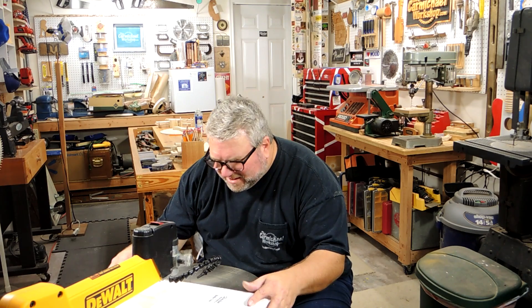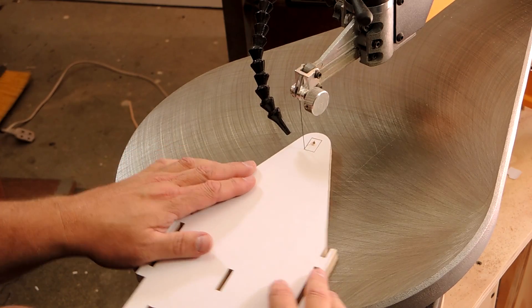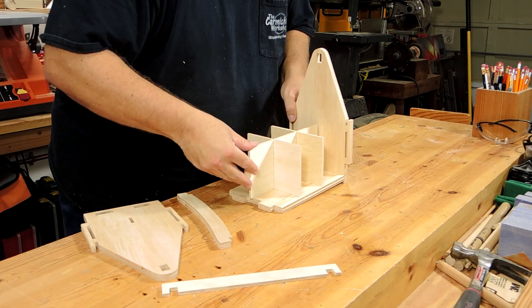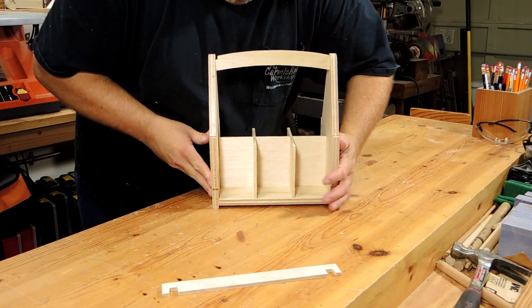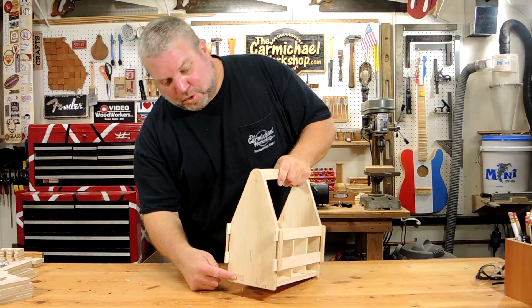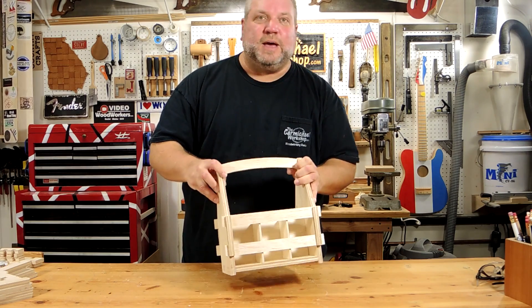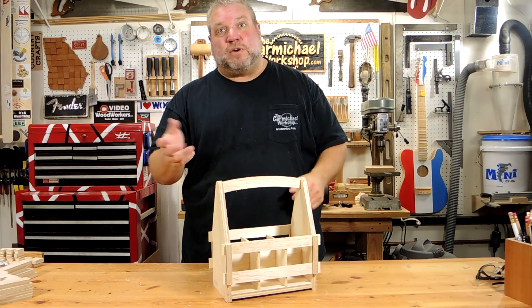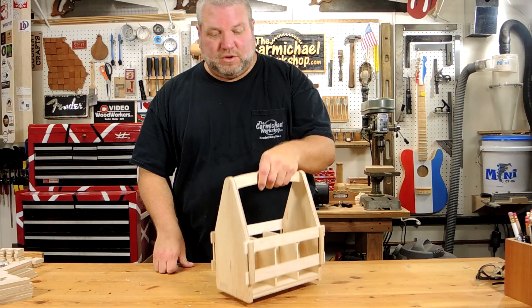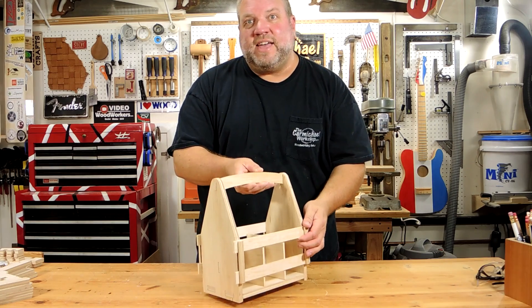Project number six is a beer tote made out of a combination of quarter inch and half inch plywood. This beer tote was an experiment with using some through mortises and tenons and they all worked out well. It would make a great gift — you could take it to a picnic or barbecue, and when you're done with it, you could just collapse the whole thing and throw it in a bag. Since it might get wet, you probably want to apply a finish to it. Just remember, if you apply a finish or paint, that could affect the fit and it might get tighter.